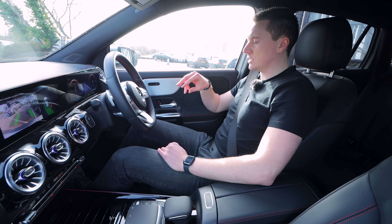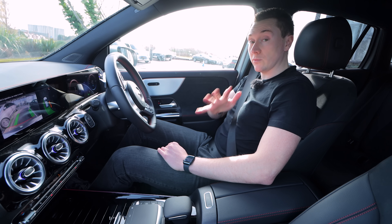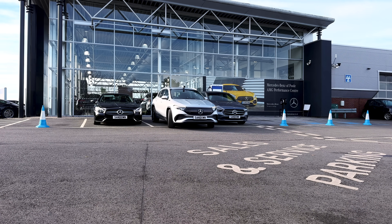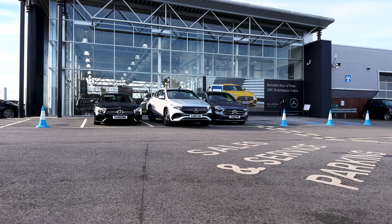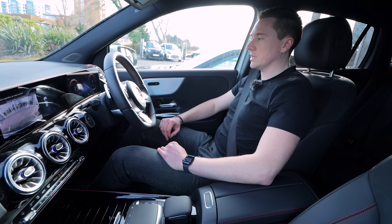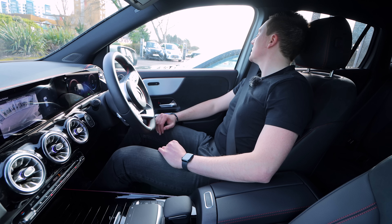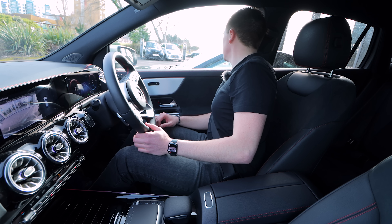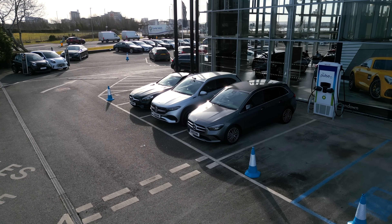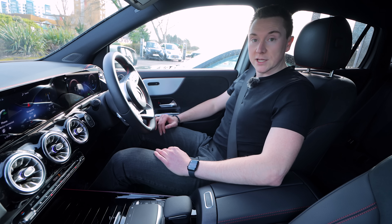It'll go about halfway and come to a stop, then change gear for you. You may hear a slight creaking sound — don't worry, it's normal, it's just the electric brake as it's designed slightly differently. There it goes — it stops by itself and even puts it in park for you, compared to the previous one. It looks a little bit straighter than before, and definitely in between the two cars. That's how that one works.